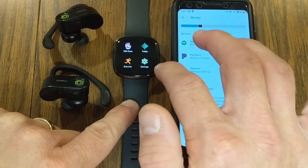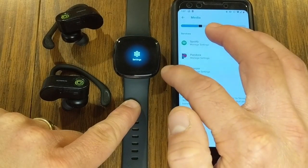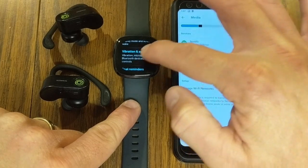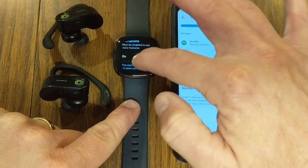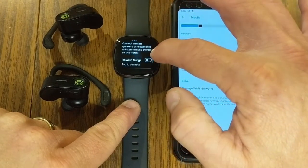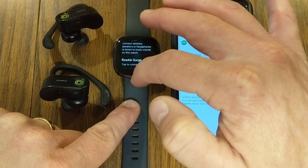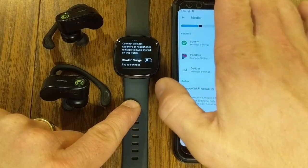To connect headphones, go into settings on your Versa 3 or Sense, scroll down under Display, then Vibration and Audio. Under Vibration, under Microphone, you will see Bluetooth. This is where you can connect your wireless speaker or headphones, allowing you to play right from your watch to those devices without needing your phone.